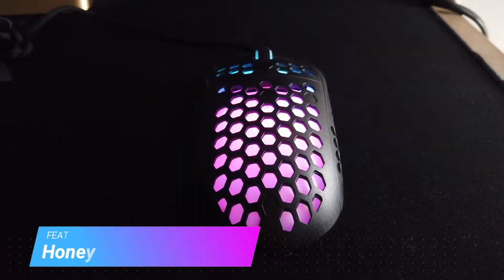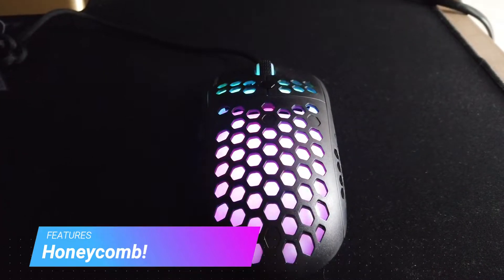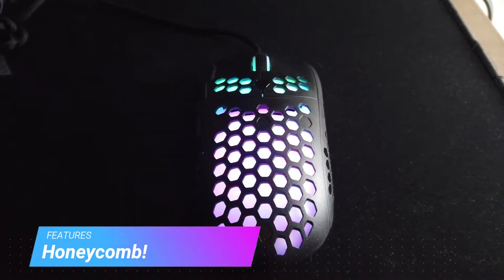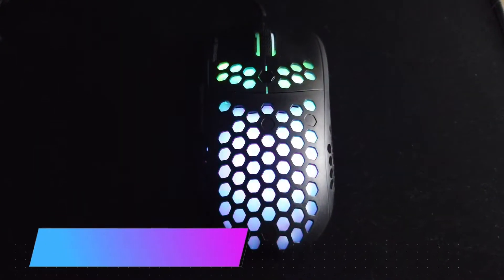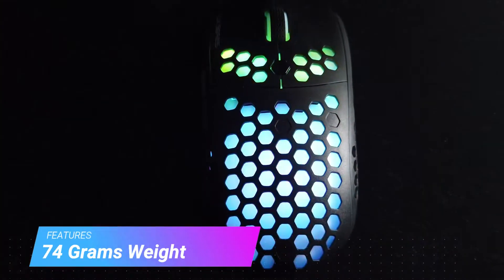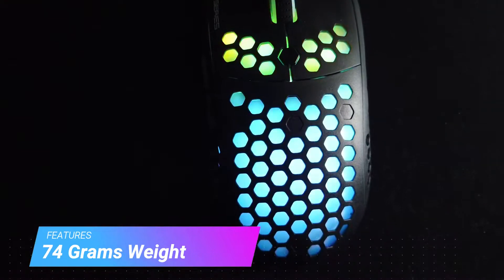Simply put, the Hive UX2 features a pretty unique design with honeycomb cutouts allowing for reduced weight and RGB elements to shine through. The weight of the Hive UX2 is only 74 grams, which is the industry standard golden weight, quote unquote, for FPS games.